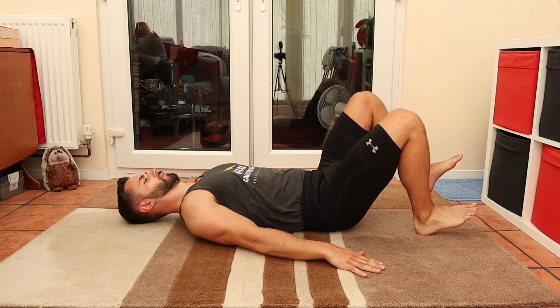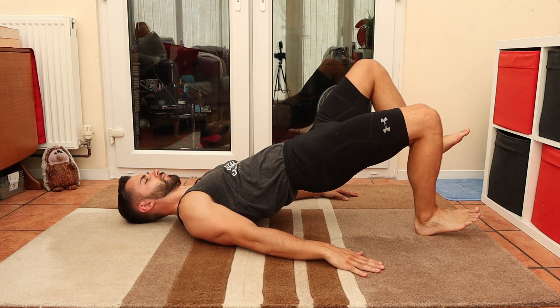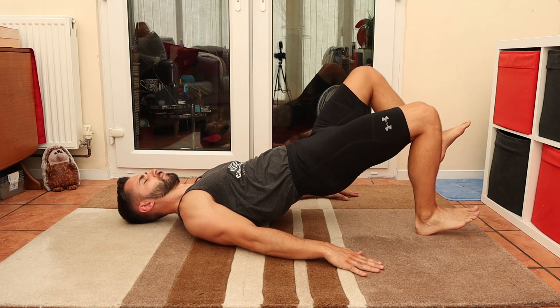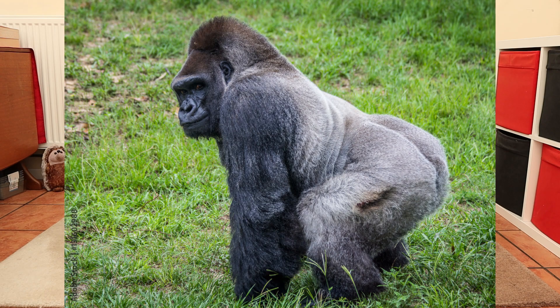The progression for this is again a single leg version, which is the same form except you raise one foot off the ground. People are going to think you're a silverback because you've developed some gorilla glutes.